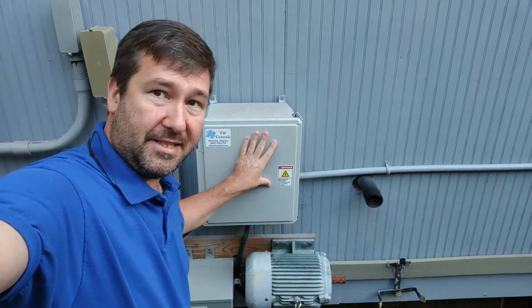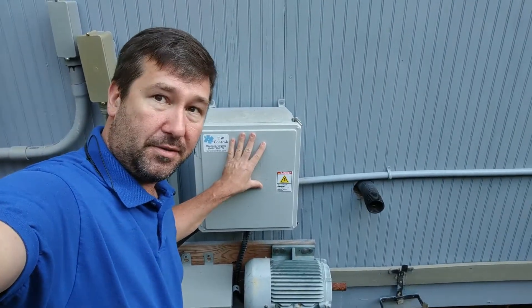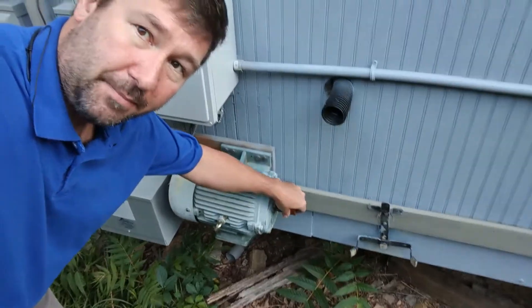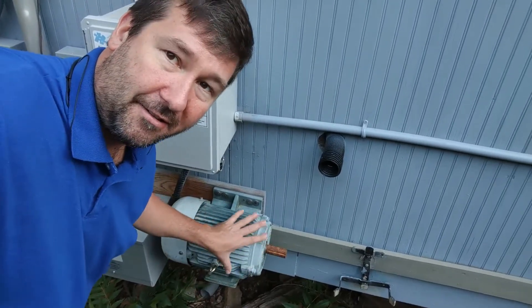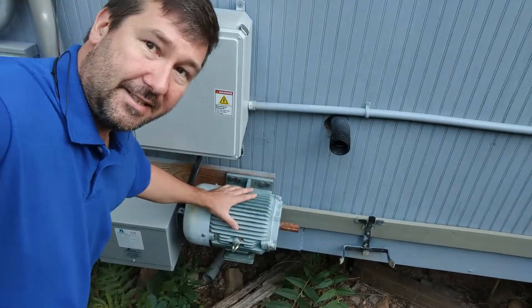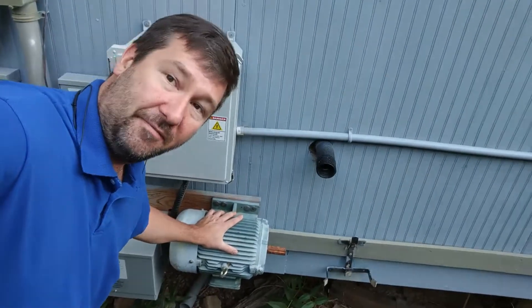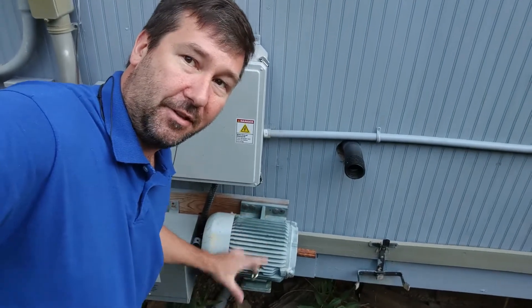My setup — we'll go into this in just a second because I'll flip the camera around. But this is the controls that has the start and run capacitors in it. This here is my idler motor. It's unguarded, but you can hardly get to this area. I probably should have a guard on here. Also, if you're copying my design, do not mount it to your building like I did — this vibrates the building horribly. I need to pour a little pad down here and get this on the ground.